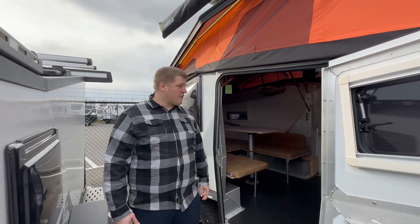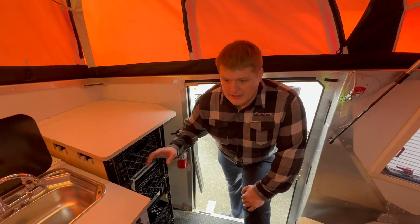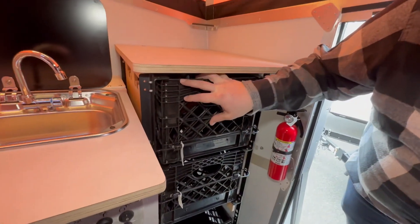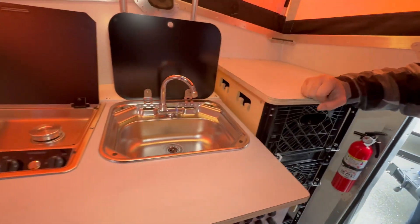Now we're gonna go over some of the inside features and show you what this habitat has to offer. Everything on this guy is to keep the weight in consideration. So you've got these milk crate drawers here to keep the weight down, same with the false wood cabinets.